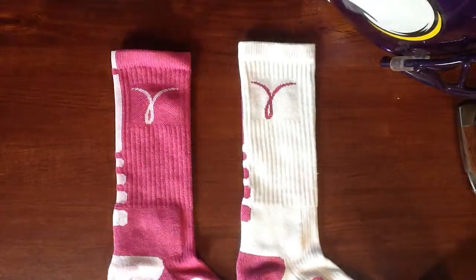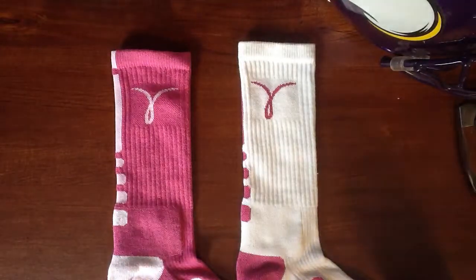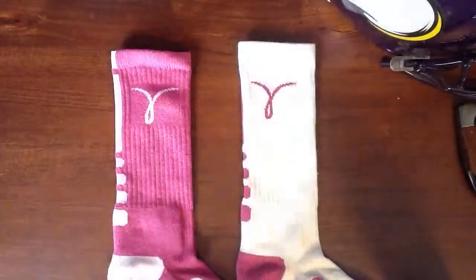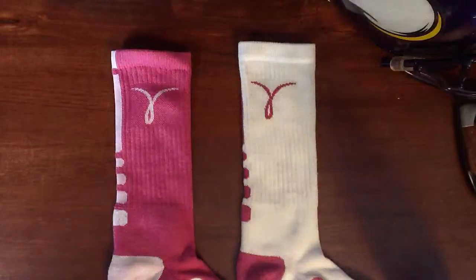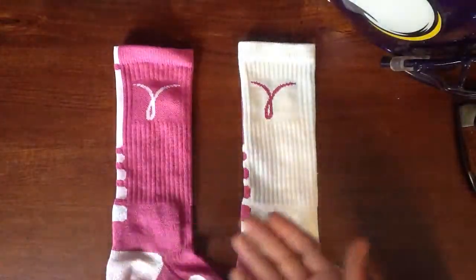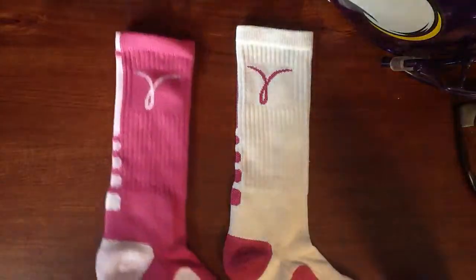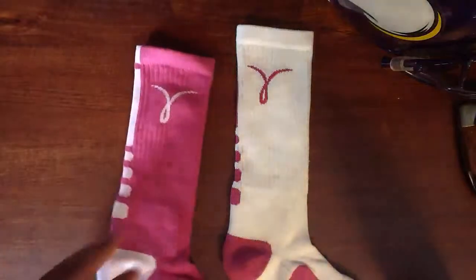What's up, YouTube? Mr. NiceKicks, PS9206 here. Coming out today with a Breast Cancer Elite Sock video. We got the Ying and Yang, or the Twins, whatever y'all want to call them. I got both colorways of the Breast Cancer Elite Socks.